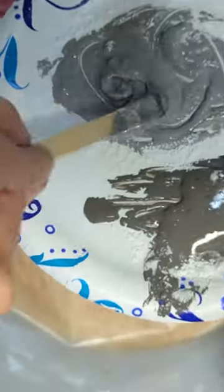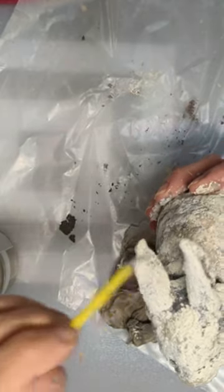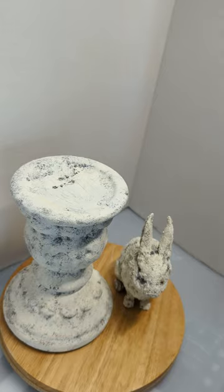Then dry, then spot paint first with the dark gray, then with the lighter gray, until it looks like concrete. Now it's time for the candle holder, and we do the very same steps on the candle holder that we did on the rabbit.